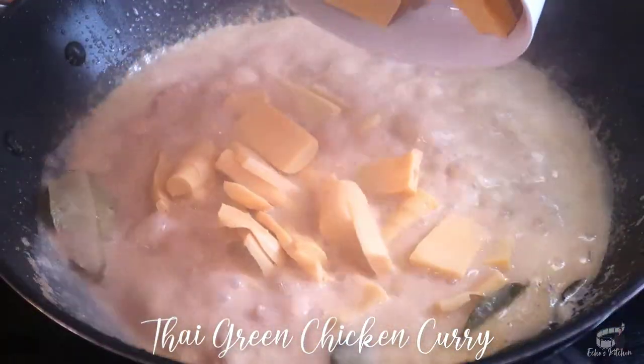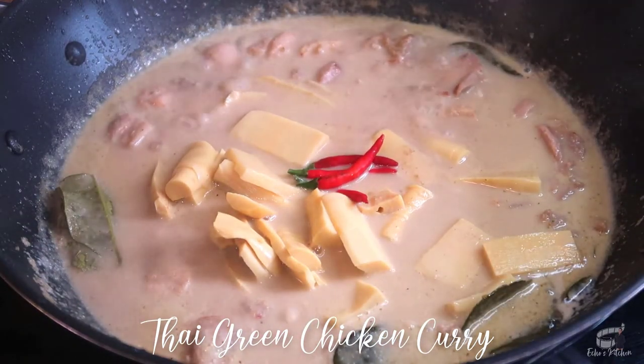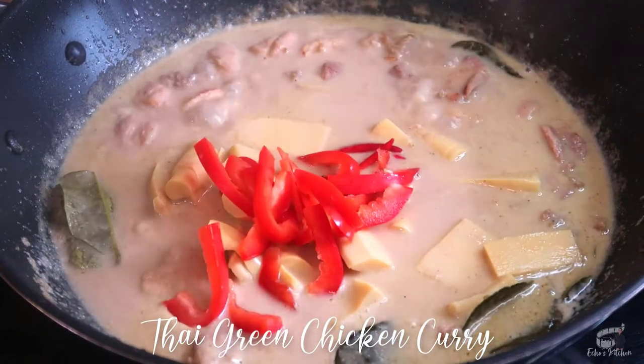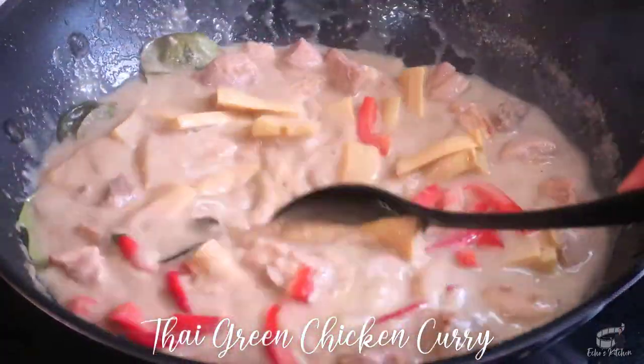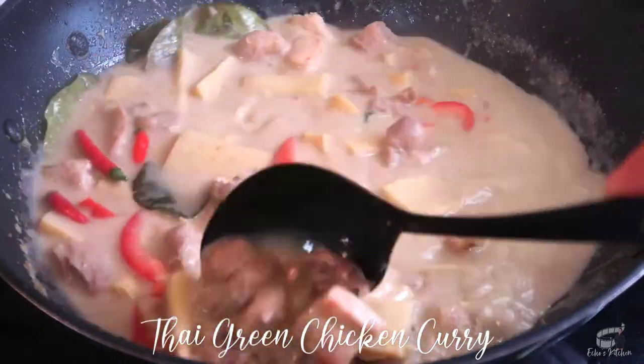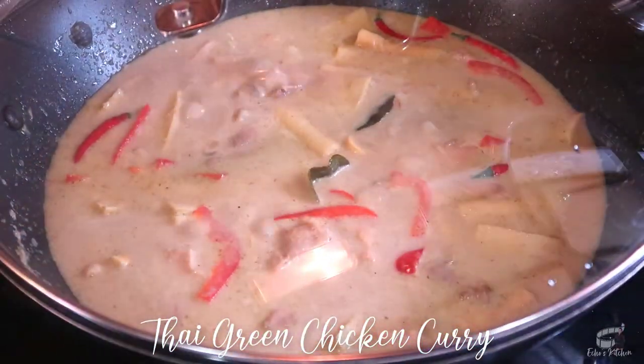Now we can add the bamboo shoots, fresh Thai chilies, and bell peppers. Cover again and cook for another 2 to 3 minutes.